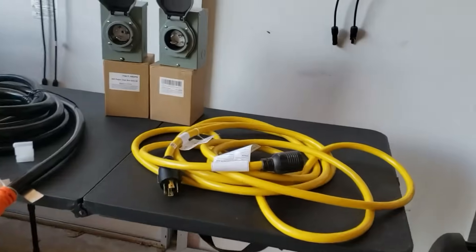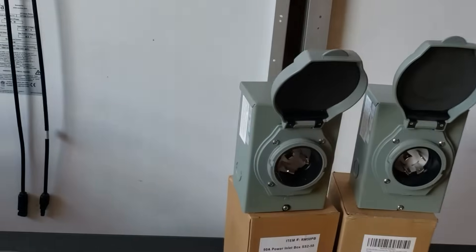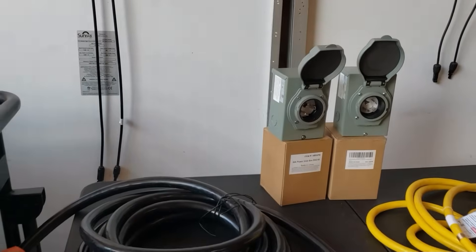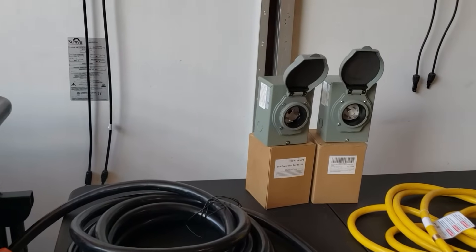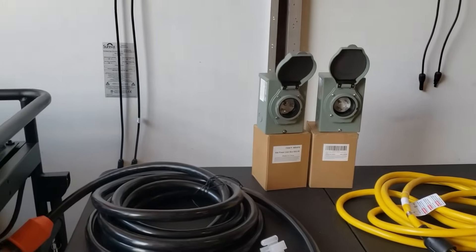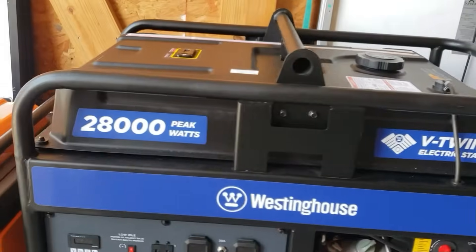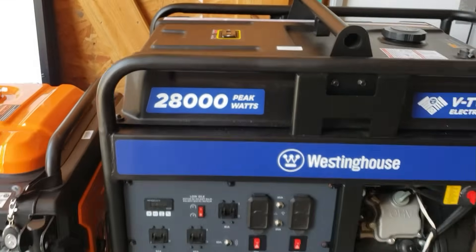So that's the 30 amp side. If you're thinking of using a 50 amp plug, your maximum sustained power is 12,500 running watts.